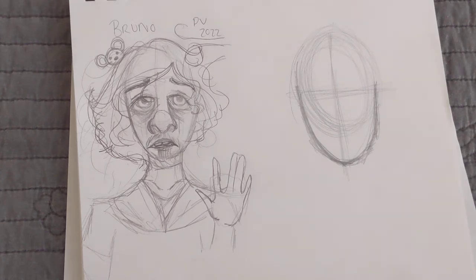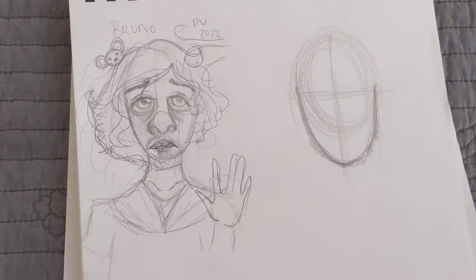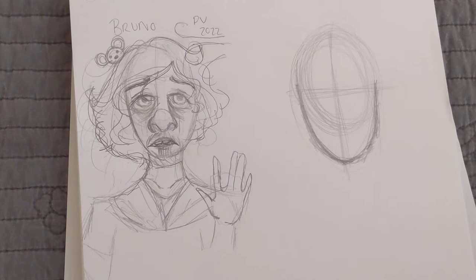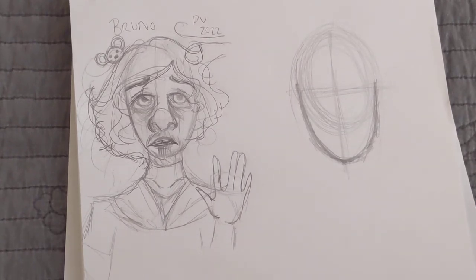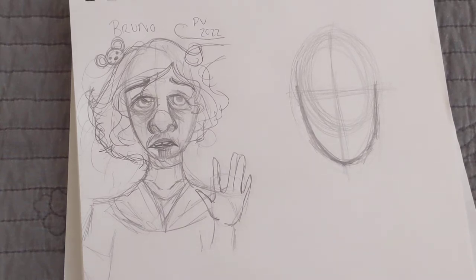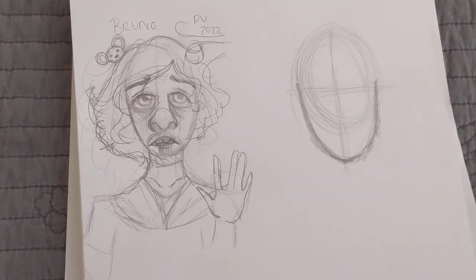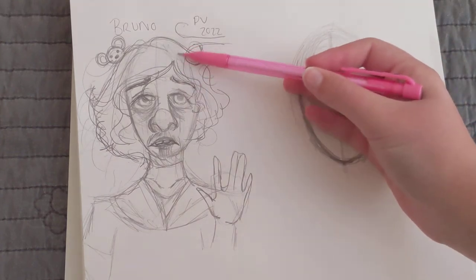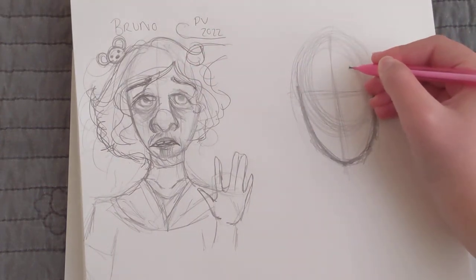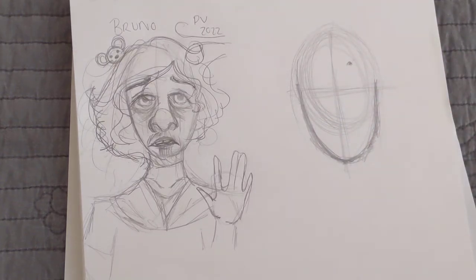Bruno's face is simple, almost like a huge circle, and that's why he's such a great character to draw — his face shape is very simple and good for beginners. Next we're going to start looking at aspects of his hair and other parts of his face. Looking at the image, I can see the start of his hairline is about right here, so we're going to make a little dot right there to signify where his hairline is going to start.